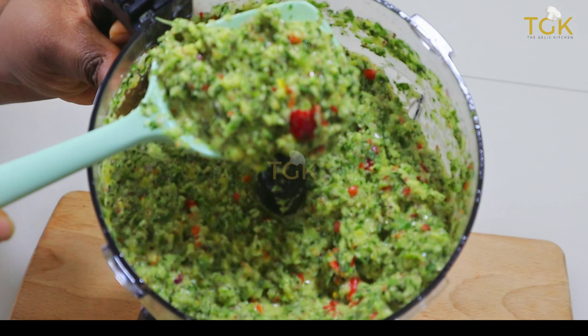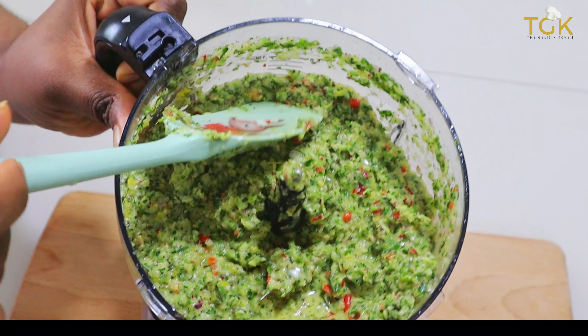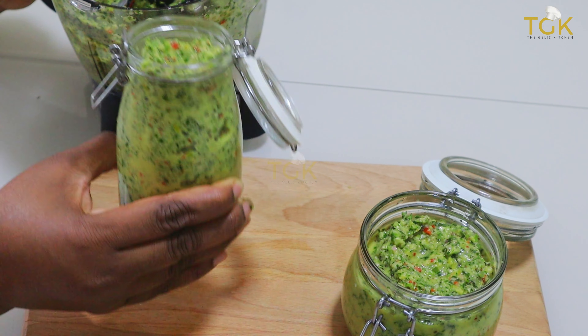Hello Favs, welcome back to my channel. Today I have got another amazing recipe for you all. I'm going to make homemade green seasoning.